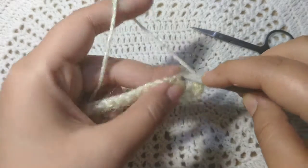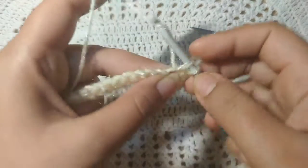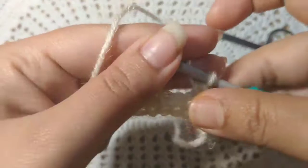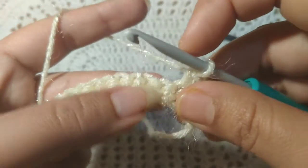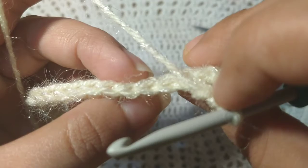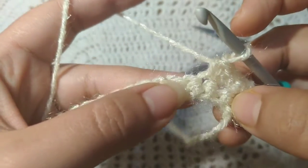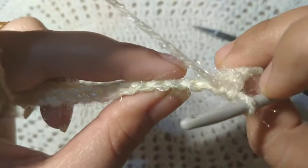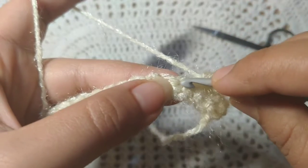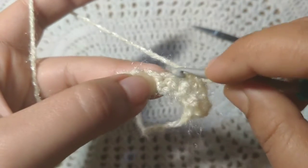In the next stitch, yarn over, pull through, yarn over, pull through the two stitches. Up close it will look like this. You can see the single crochets of the first row.